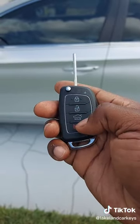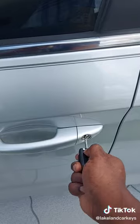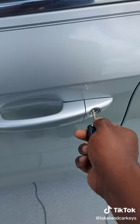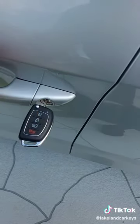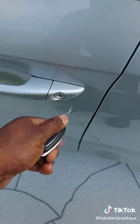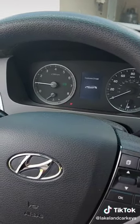Lock, unlock — all of the functions work. Ready to go. LakelandCarKeys.com.